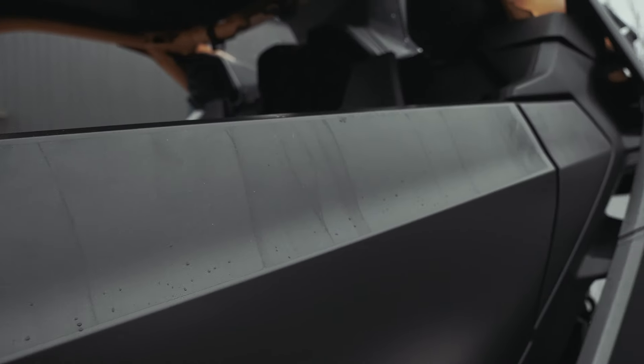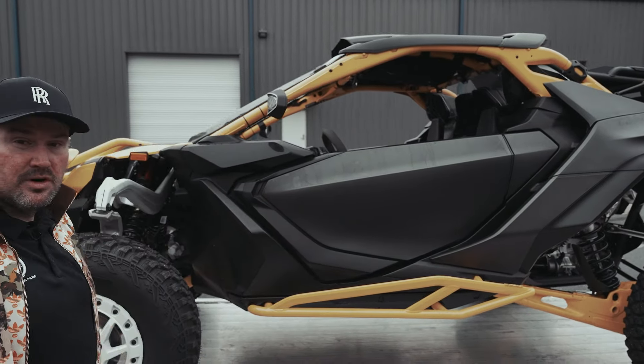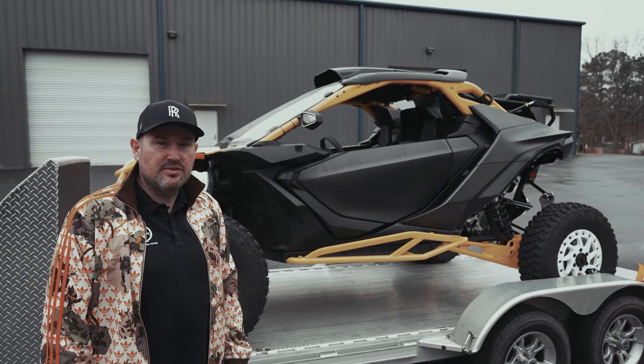We already removed all the decals — had the Maverick Turbo sticker and the Can-Am logo on it. We were going to do a partial wrap, but we're actually going to do a full wrap on this thing now. Can't wait to share it with you all, stay tuned for it.